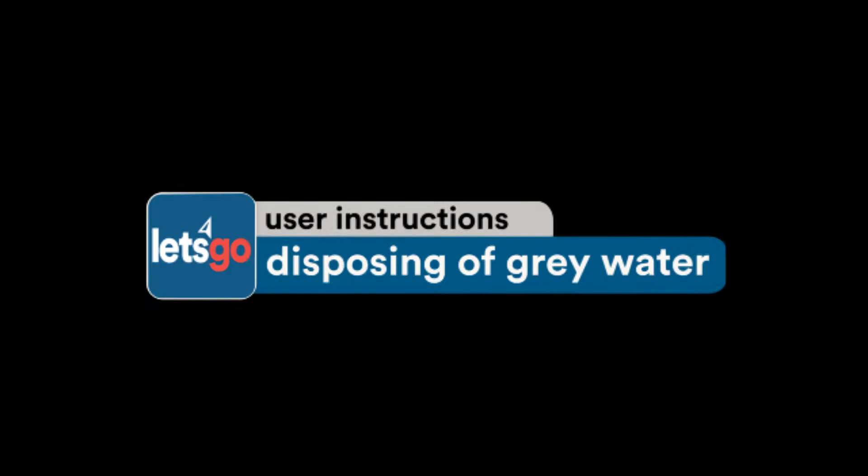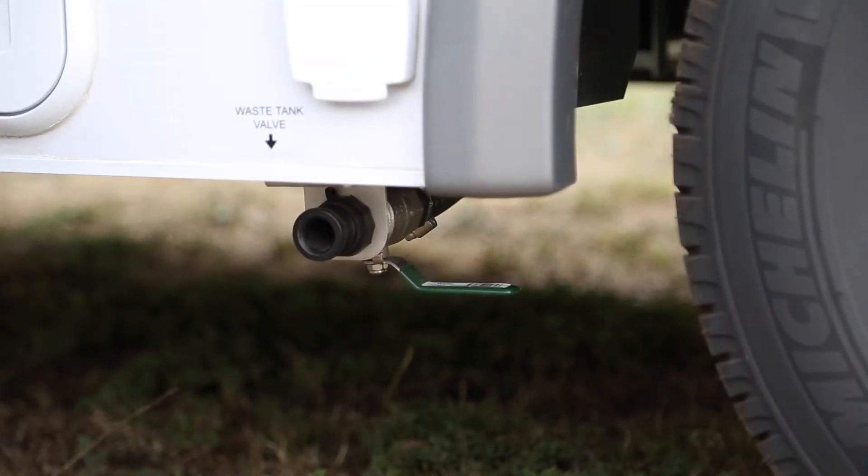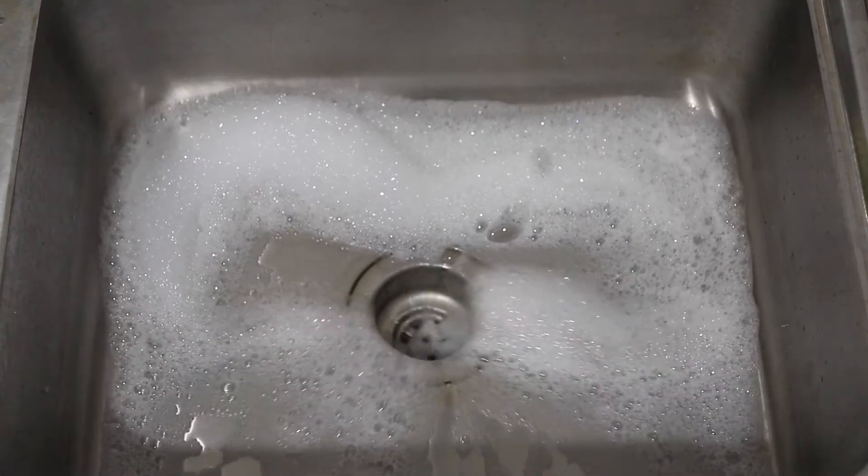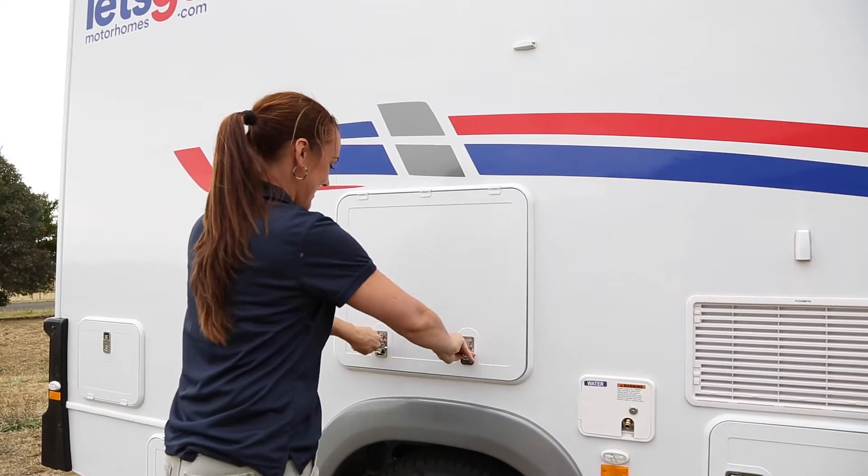Disposing of your grey water. To empty your grey water, which is the used water from showering in the kitchen sink, locate the black hose in your hose compartment.